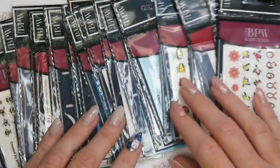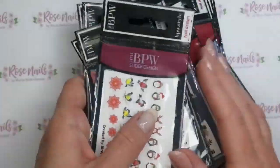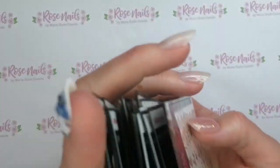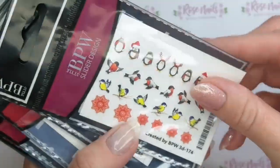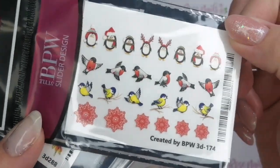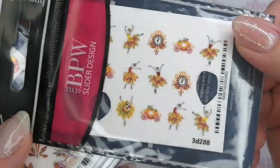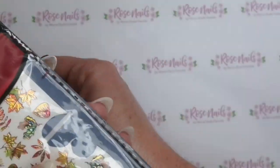Hi everyone, it's Mia from Rose Nails by Marisa Coombs, and in this video I just want to show you all these really cool Russian decals that I have been kindly given by Melinda Henry at Trendy10 Nails.